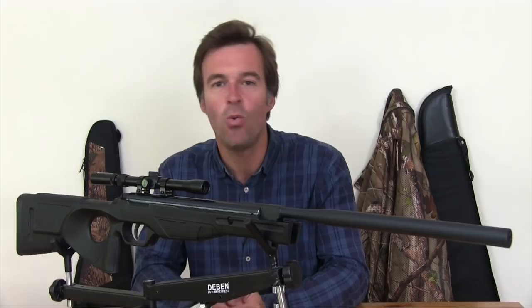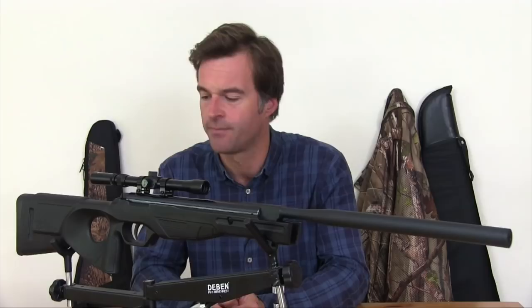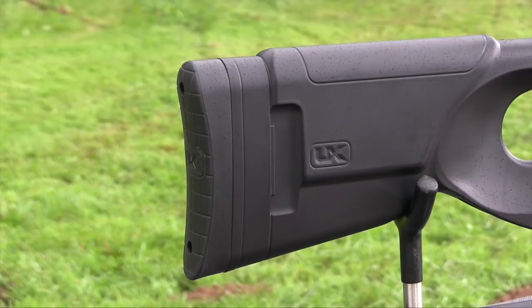That tactical-looking ambidextrous stock has quite a long fore-end, and the grooves towards the front make for an improved hold. The thumbhole setup is big enough to accommodate large hands, and the steep rake of the pistol grip makes for good trigger attack. There's a rubber recoil pad at the rear of the butt, and it does a good job of absorbing recoil from the spring-powered action.